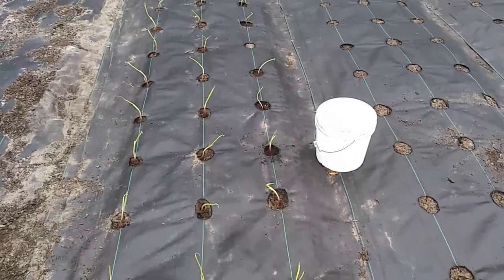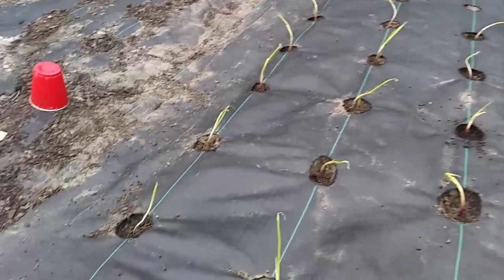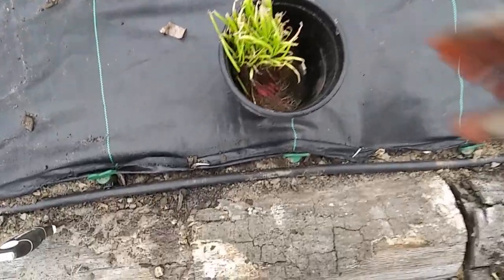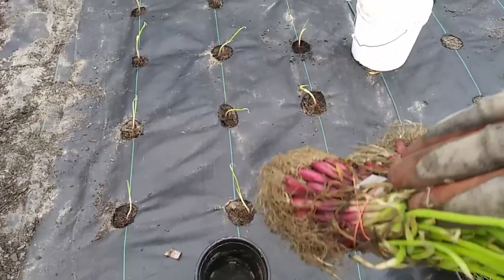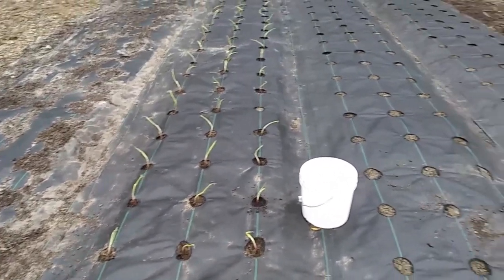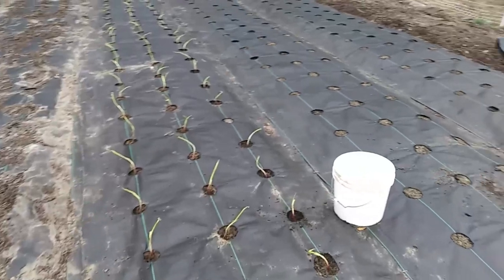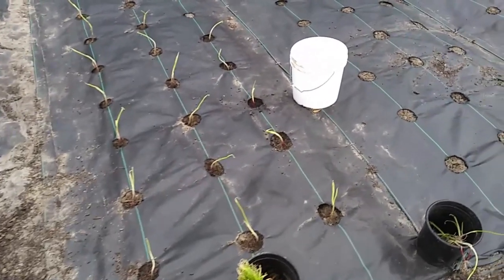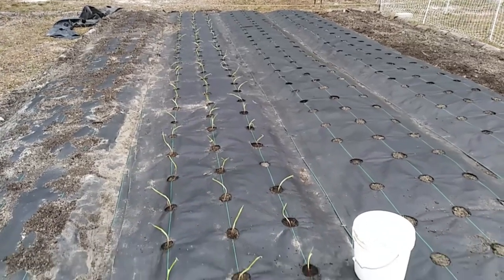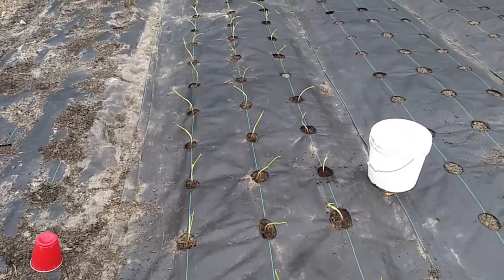We've got 95 — soon to be 96 — transplants in the ground. I ordered two sets of 60, so 120 plants, planted 95, and I've got all of these left over without even touching the second set. Does anybody want some onions? I've got two more varieties still to plant. The name of this one is So Fire — it's a red onion — and hopefully we'll do a lot better than we did last year. I've got some things in mind for these onions. On to the next variety.